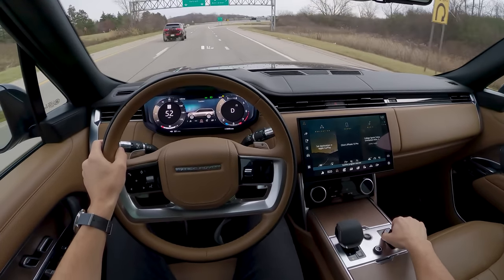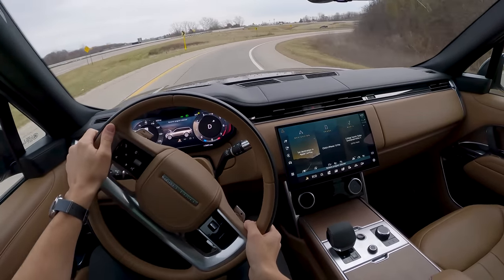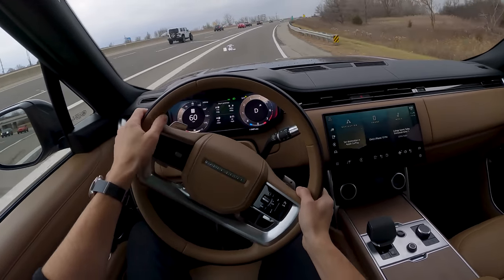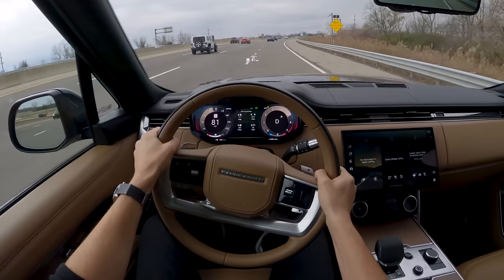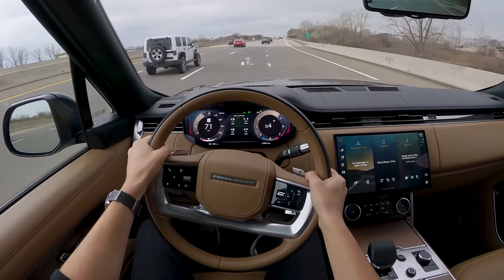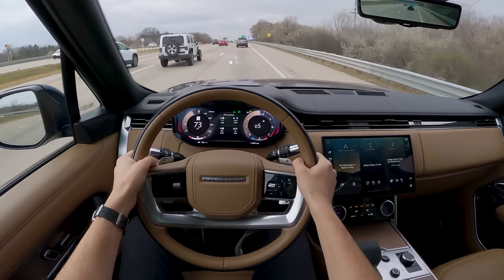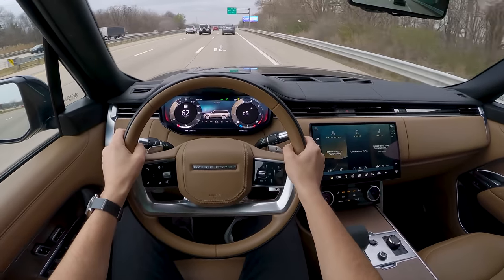Switching into dynamic mode, you can immediately feel the suspension stiffen up. There's a bit of body roll, but we have metal paddle shifters behind the wheel — pretty responsive with the eight-speed automatic. Not bad at all. Let's go back into comfort mode.